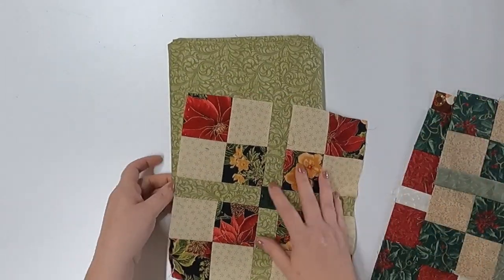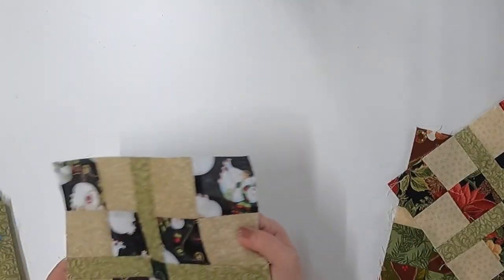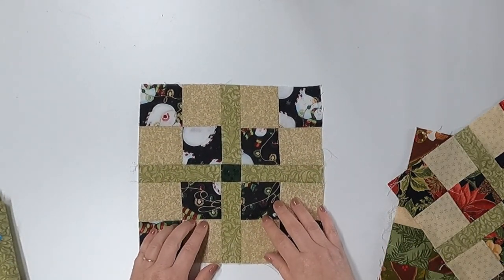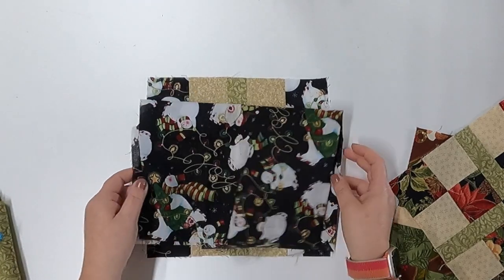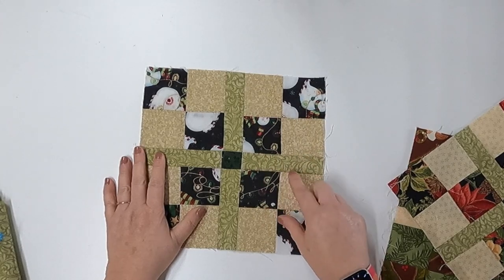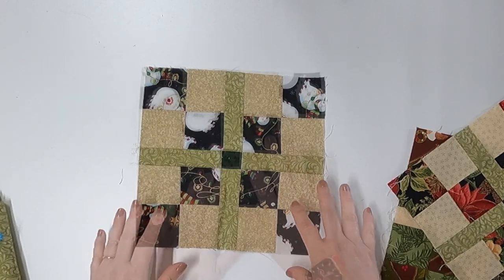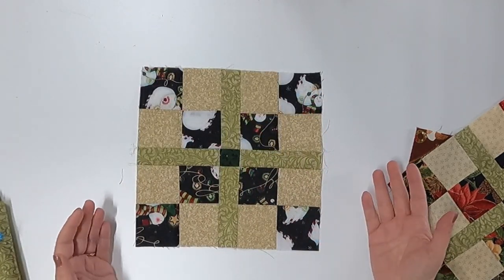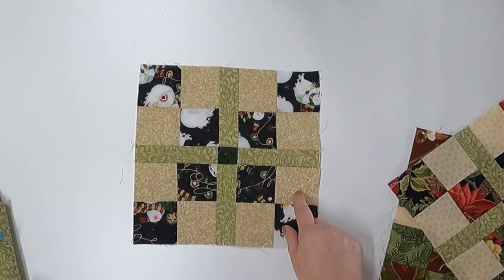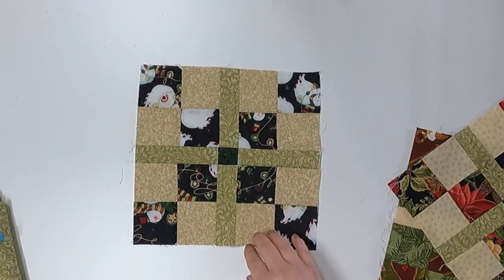I highly recommend doing sample blocks. Another thing to consider when making these blocks is to stay away from very busy fabrics — when you make them into a block, you lose a lot of the cuteness of the pattern because it gets lost. You could also fussy cut, but if we're trying to save money, that wastes more fabric than you may want. With the construction of this block it doesn't work super well for fussy cutting, but you could do it if you want.